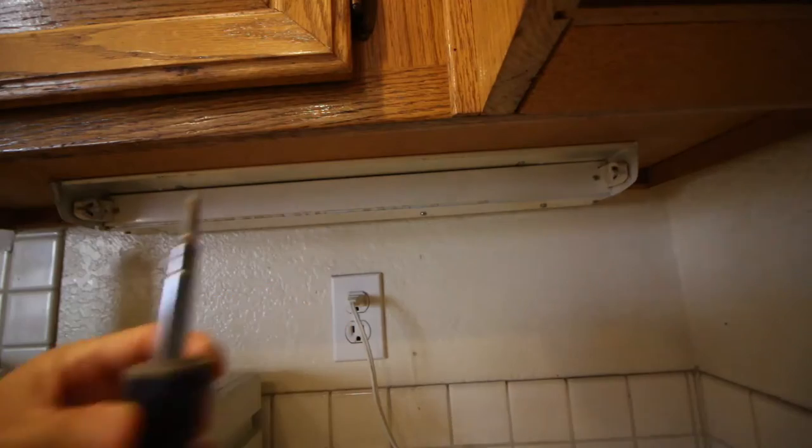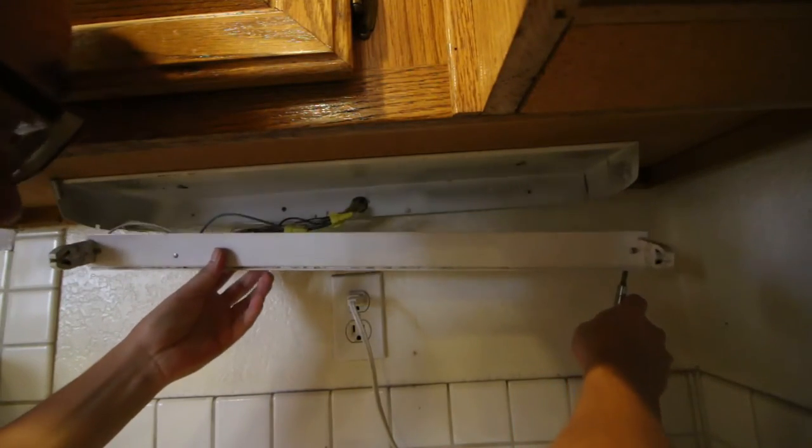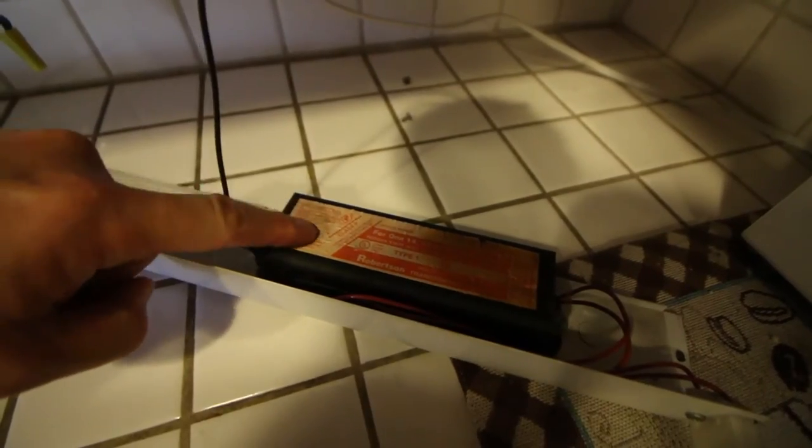Now we're going to unscrew the whole light fixture. This black box is the ballast. Most likely this ballast is damaged and needs to be replaced, so we're just going to take it out and bypass the whole ballast.